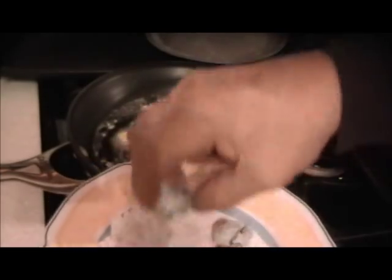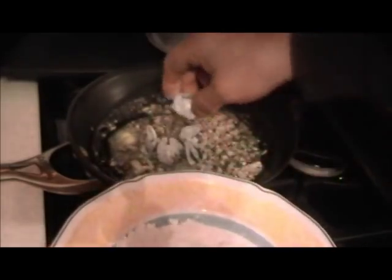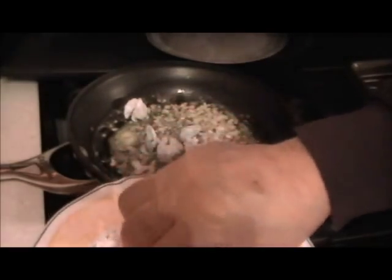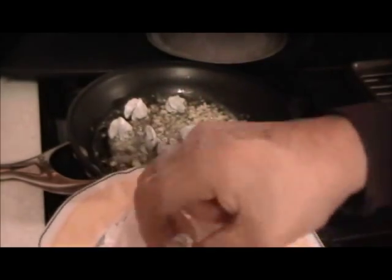Just lightly dust them and shake off any excess. We're not here to really cook these things since they are already cooked — we just want to get them flavored up.